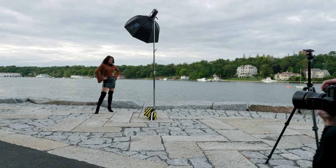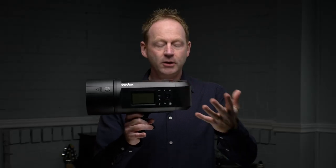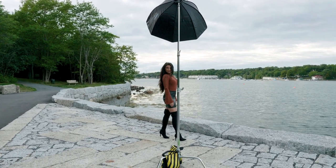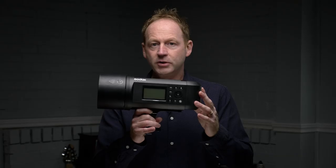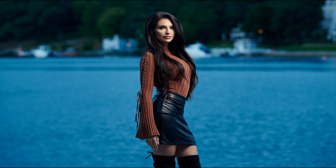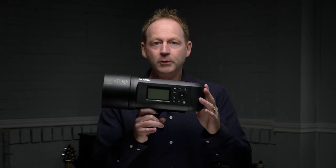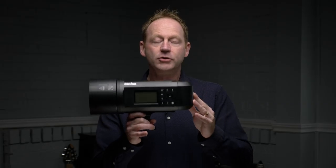I consider this to be a hybrid of a speedlight and a studio strobe. The reason for that is high-speed sync, plus there's a battery attached and you can get spare batteries. If you were shooting with a studio strobe outdoors on location, you'd probably need a battery pack — that's an extra piece of gear. Also, most studio strobes cap your shutter speed at around 200 or 250 depending on your camera. But with this, you can shoot at 4,000, 5,000, even 6,000. That's really helpful outdoors when you want an open aperture without an ND filter using high-speed sync.